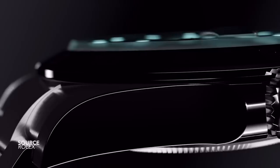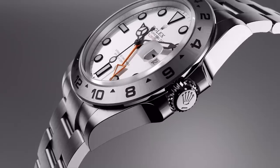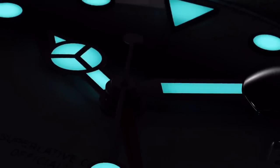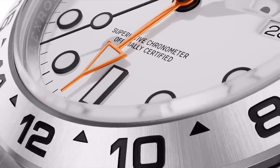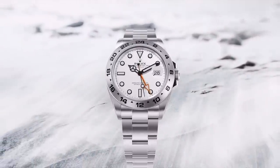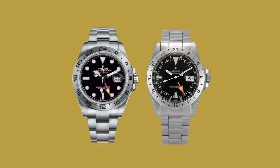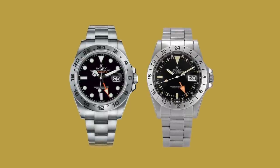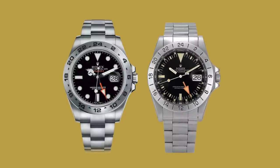The modern Explorer II has come quite a long way since the original. I find it quite sad that it hasn't stuck to the roots of what made it special. In fact, it's one of the only professional Rolex models to ever see such a dynamic shift away from its original purpose. Where it once had this incredibly unique dial and handset, it's now a fixed bezel GMT Master with an orange hand. Regardless, this simplified dial is the way that the Explorer II is seen today.